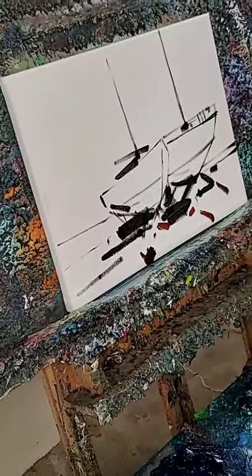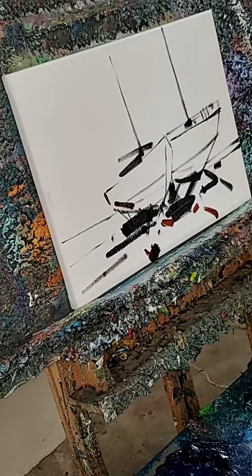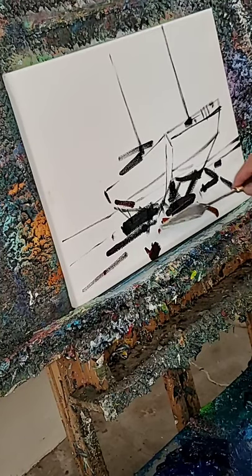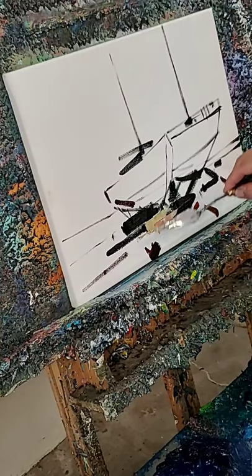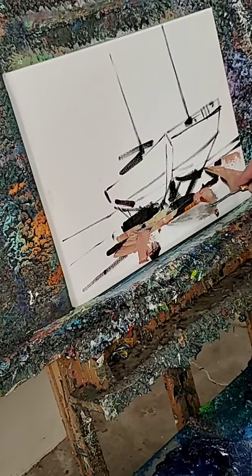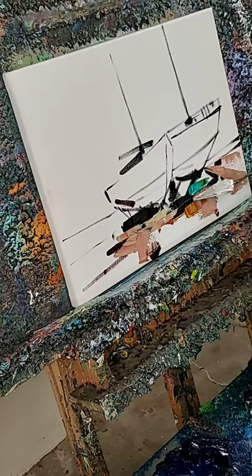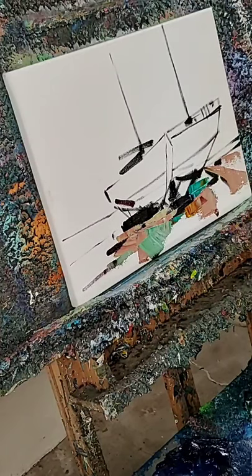I got started with this painting a little earlier before I started with the video. Let's keep on moving with this. These are just some boats that are on the shore. They're on wooden frames, just kind of waiting there. They're beautiful, very beautiful.